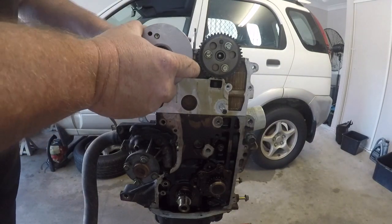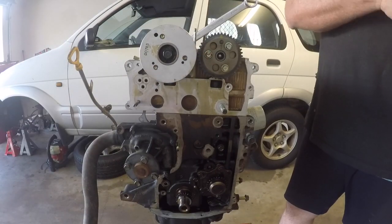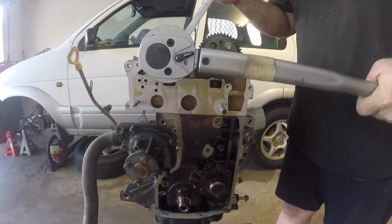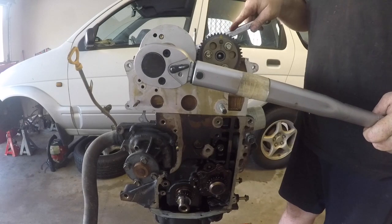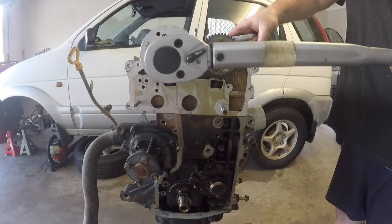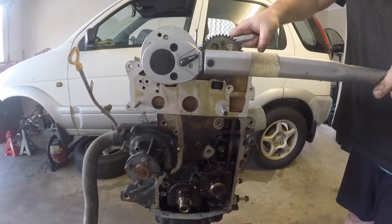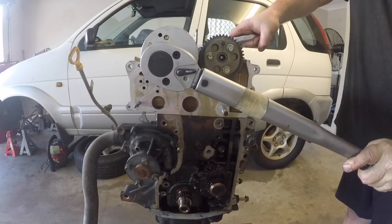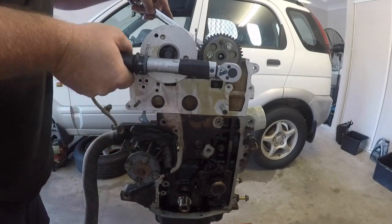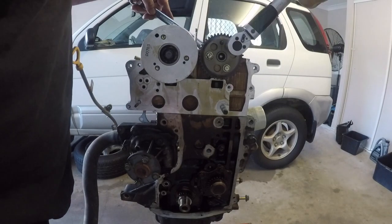With those all torqued down it's now time to put on the inlet cam timing sprocket. Make sure it gets lined up correctly and you will need a spanner to actually secure the cam in place — there is a location on the camshaft where you can hold it firm so you can do that bolt up on the outside. Now that bolt is tightened down to 47 newton metres — I'll put the information in the description. And because I had the sprocket off the exhaust cam, I'm just needing to torque down those three bolts as well.